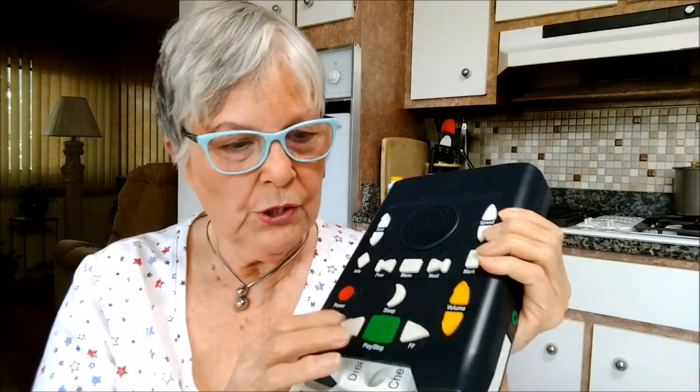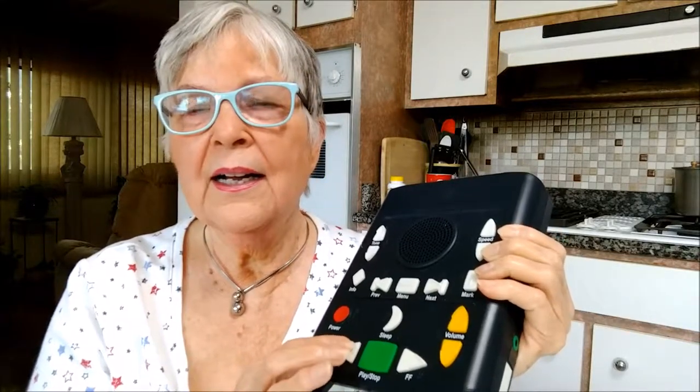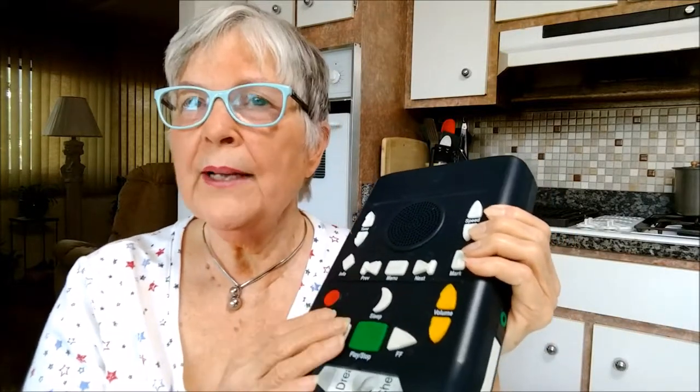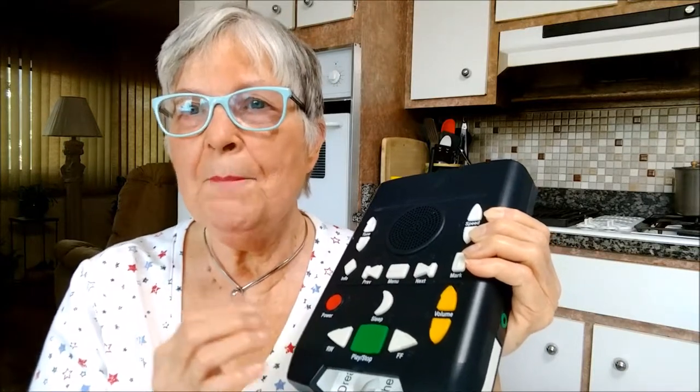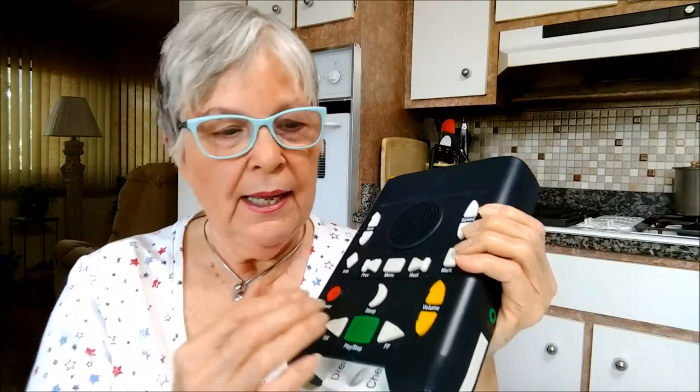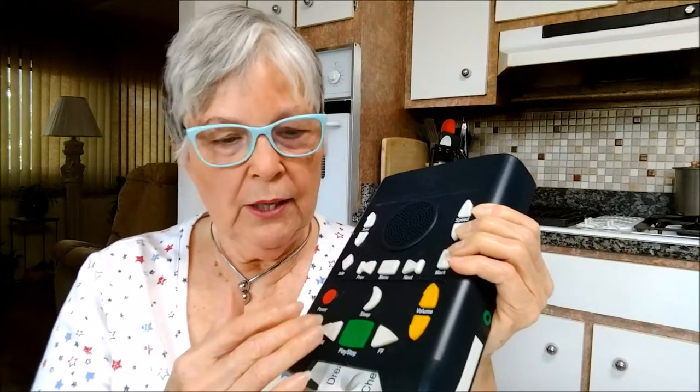Many times when you've stopped the player, you don't quite remember where you are. This button lets you go back: 20 seconds, back one minute, back five minutes, back 15 minutes, and then back by chapter. Or, if you've gone too far back and want to fast forward: forward 20 seconds, one minute, five minutes, 15 minutes, by chapter.